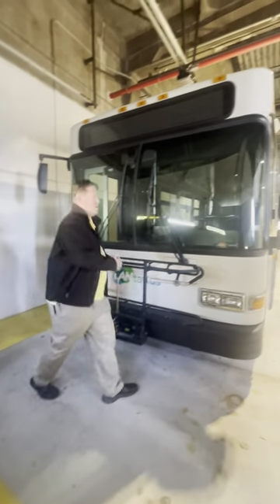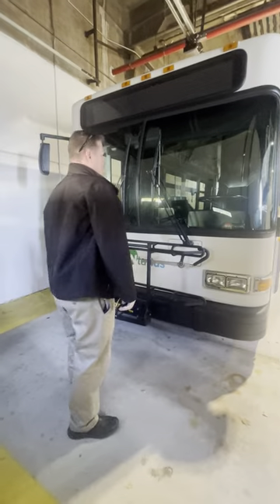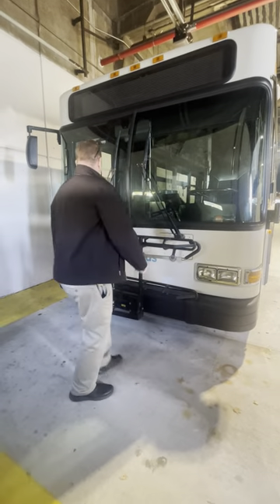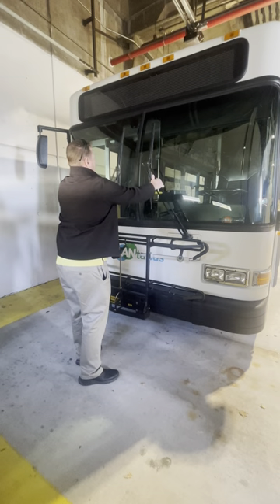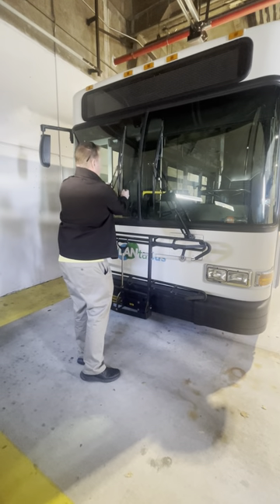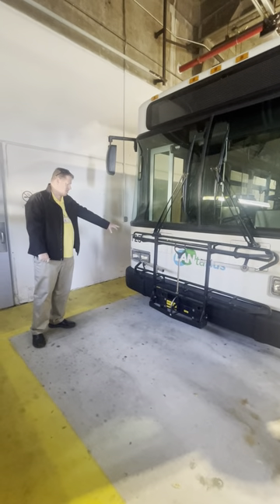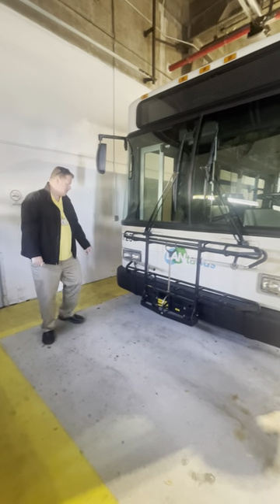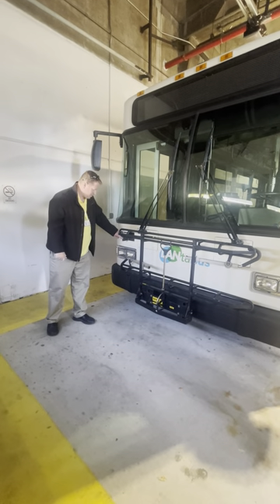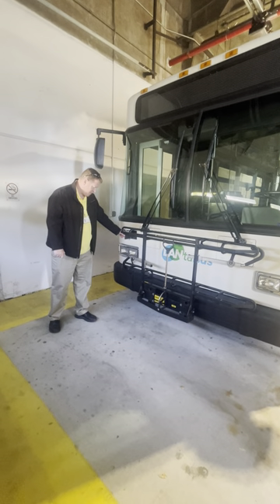Rear view mirrors are properly mounted and secure — not cracked, not broken. Inspection sticker is up to date. Windshield wiper bars have proper tension; the blades are not cracked or dry rotted. Bus number — this bus is 1725, though it will vary depending on the bus. The little door in the front is your windshield washer fluid reservoir; it has a cap, it's filled to the adequate level, and it's not leaking.